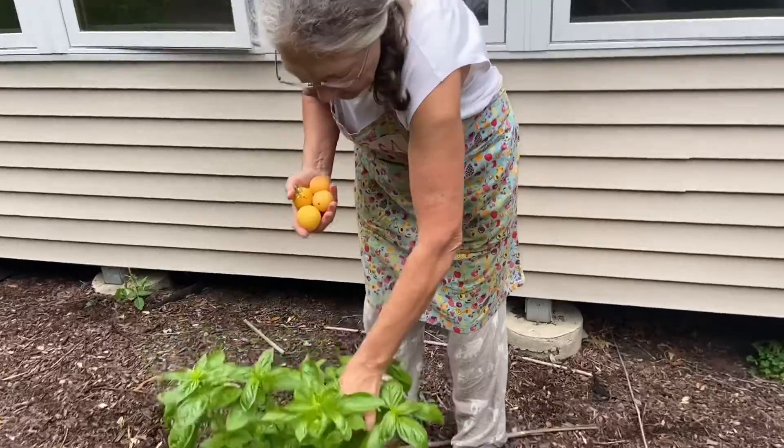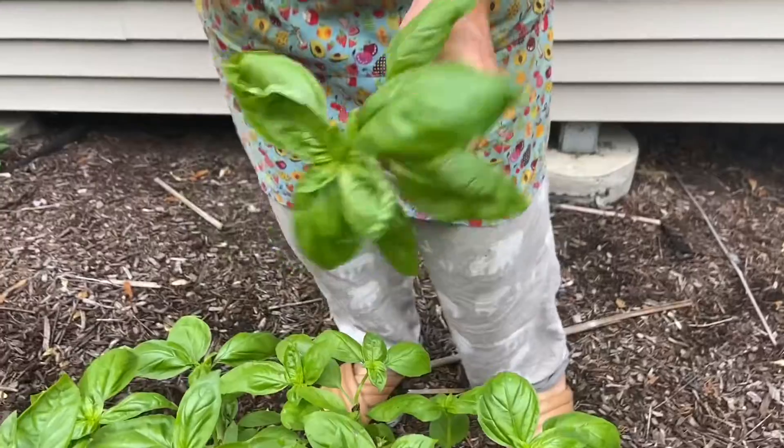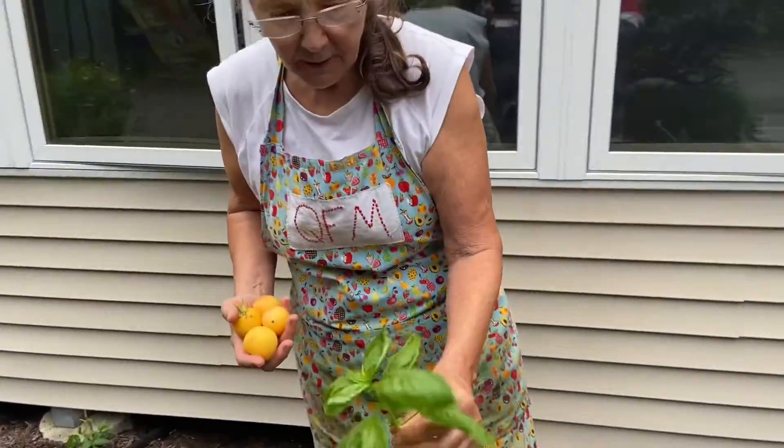I'm going to add some basil to this salad. I think everybody should grow their own pot of basil — all summer long you can just come out and get a sprig when you need it.